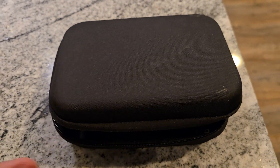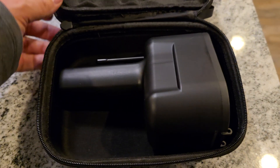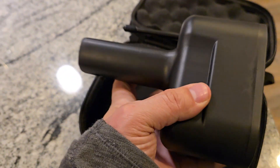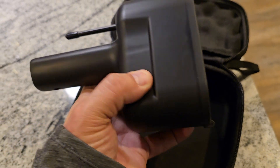The item comes in a white box along with a black carrying case that has a zipper on it. Once you open it up, it has the updated adapter with the additional length to be able to bypass that cladding without having to take it off on the Cybertruck.